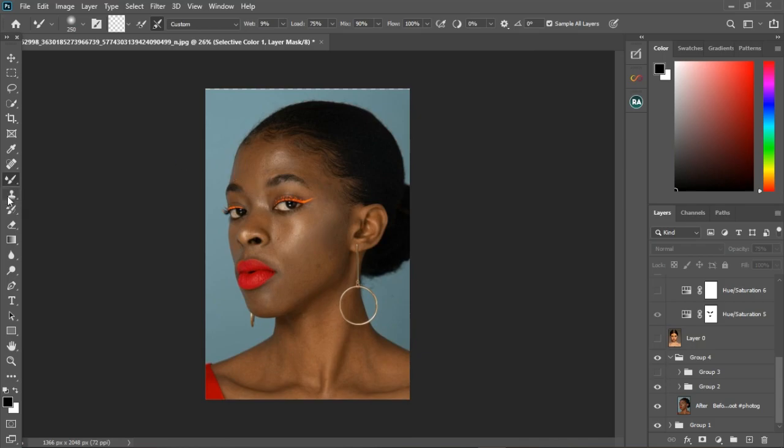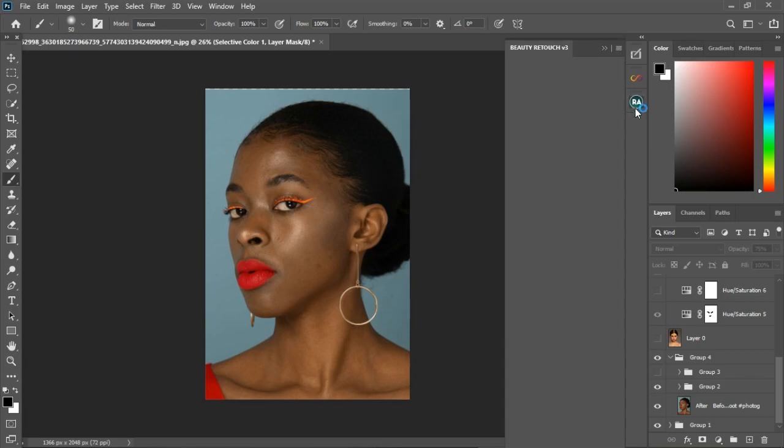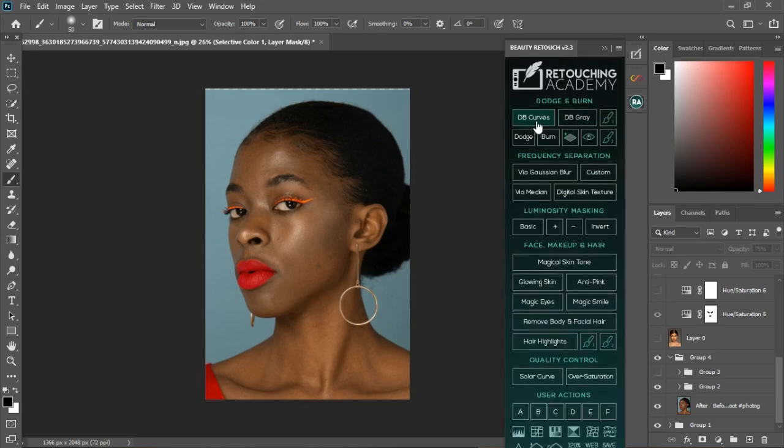The main tools are the mixer brush and the clone stamp tool. But I have a quick retouching tool for you — the Retouch Academy Beauty Retouch, which is in the pack. I also have the Infinity Retouch.